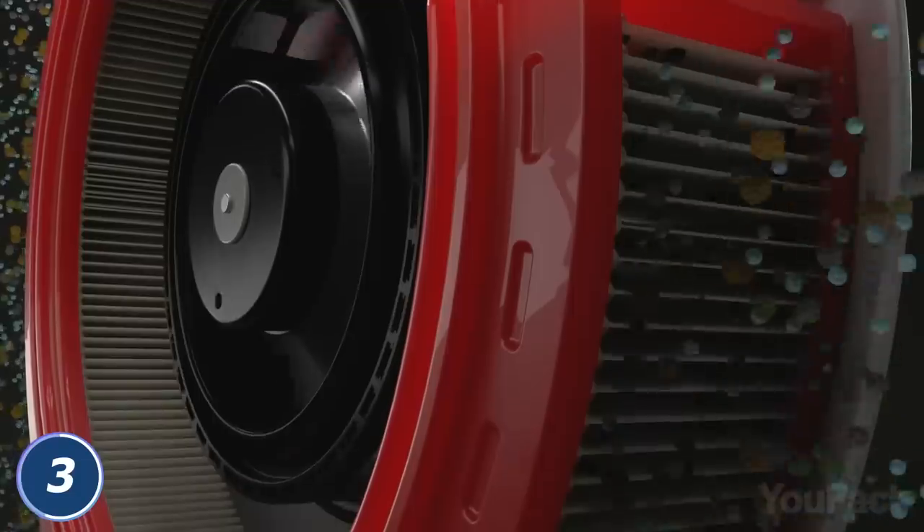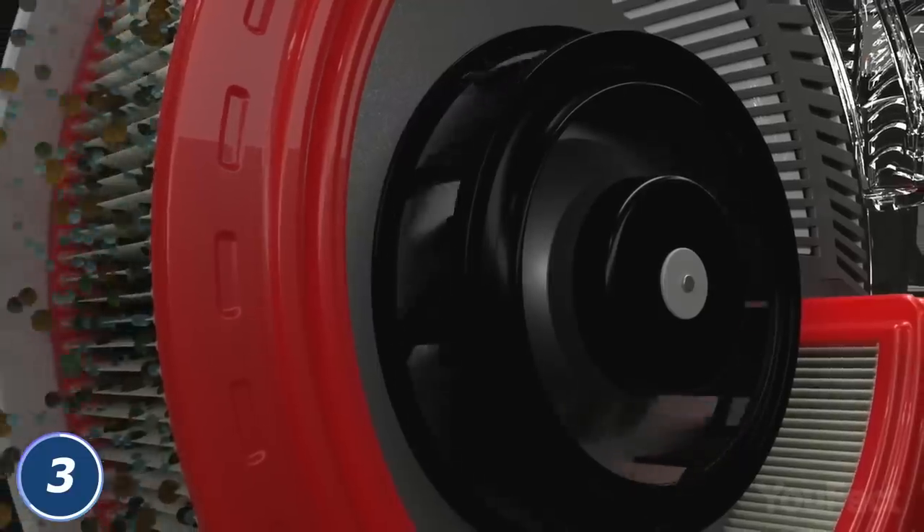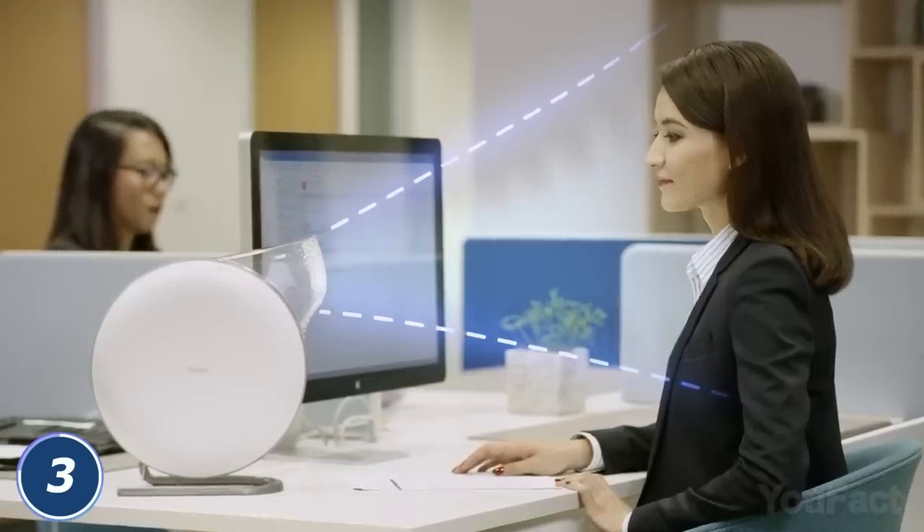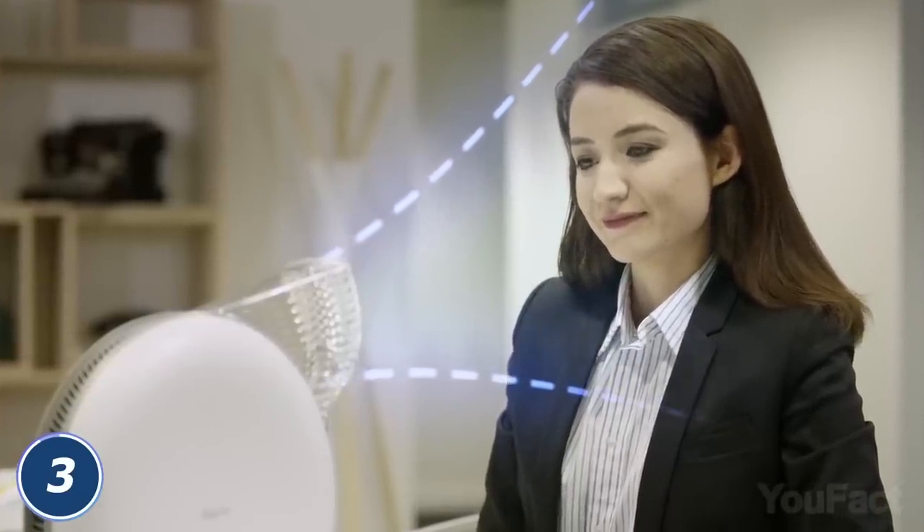The purifier filters air to the 0.003 micron level, which is smaller than the majority of viruses. Unlike standard air purifiers, it immediately produces clean air wherever you place it, even in your car.